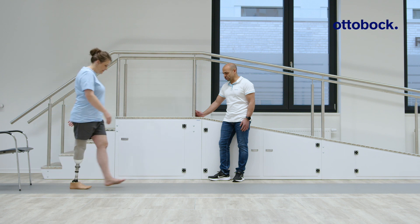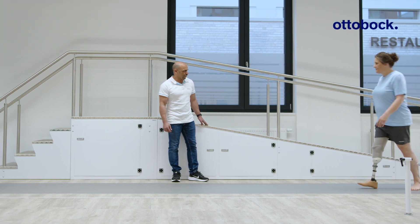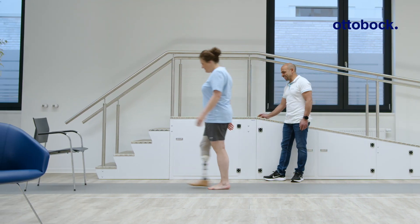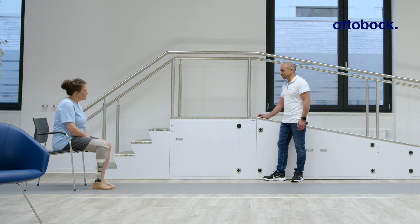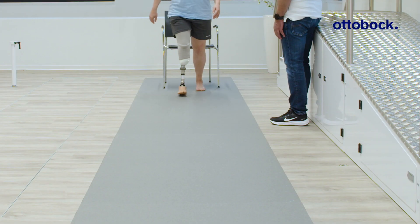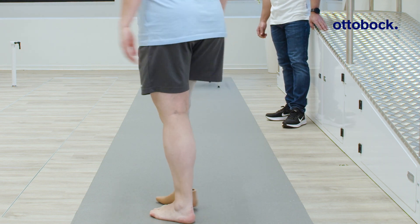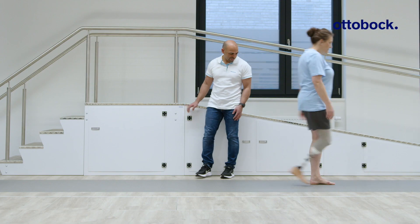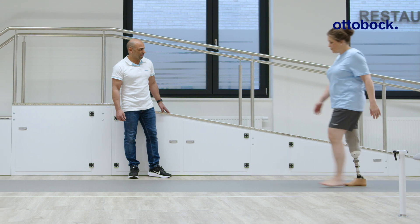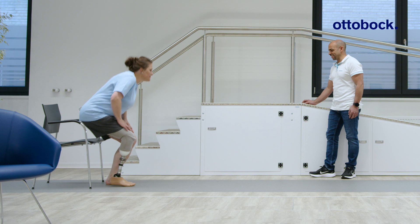Assess the user's gait in the frontal and sagittal plane when walking barefoot, following the Ottobock dynamic alignment recommendations. Pay attention to deviations in gait and ask the user how comfortable the prosthesis feels. Adjust the alignment until an optimal level of balance, stability and comfort is achieved. In particular, observe the behavior of the prosthetic foot at heel strike and during loading response. Replace the heel wedge with a harder or softer heel wedge if necessary.